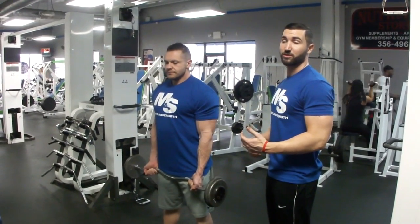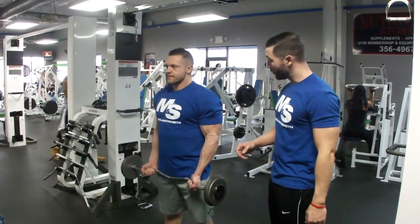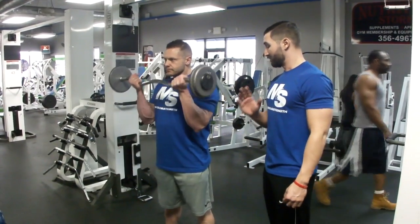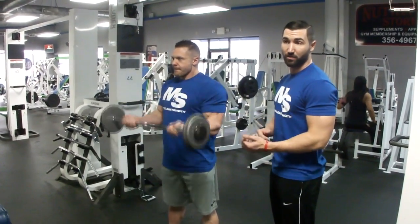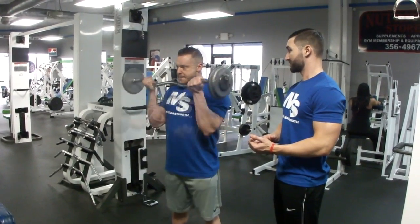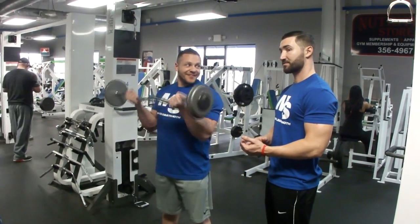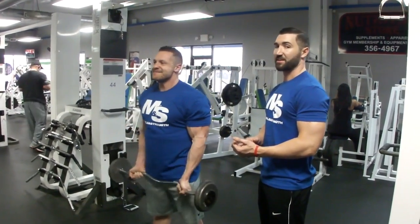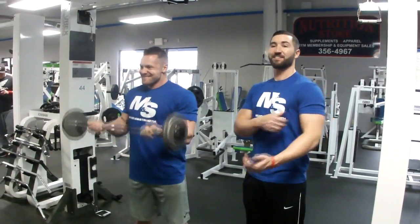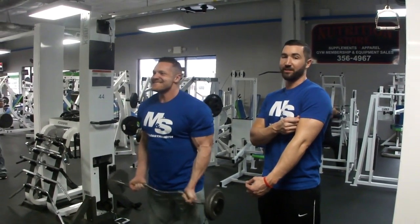Next we have EZ bar curls. We're doing three sets of 15 to 20. Full range of motion — almost completely locking out at the bottom, just stopping short to leave the tension on the bicep. Since we're going to the club, this is going to give us the ultimate pump. You have to have the guns. If you ain't rocking a shirt that's hugging the sleeve in the club, you're not going to pull any numbers.